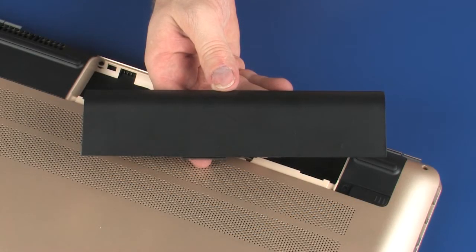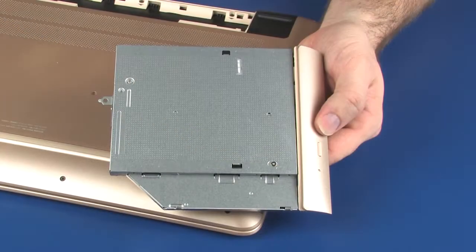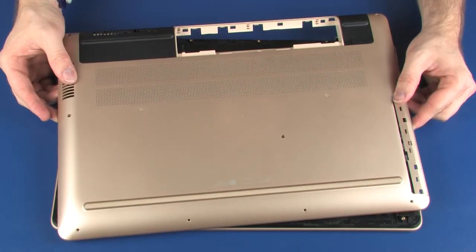Before you begin, remove the battery, optical drive, and base enclosure.